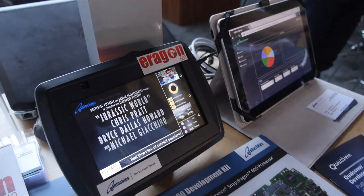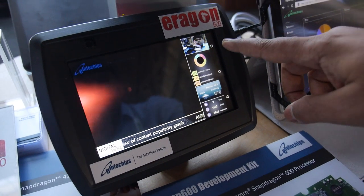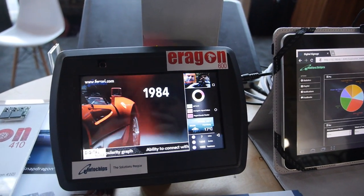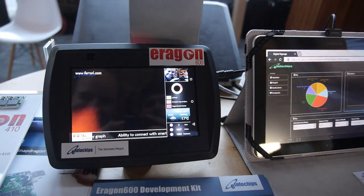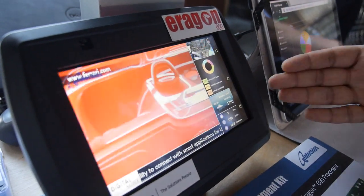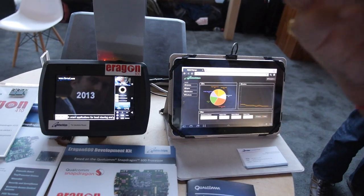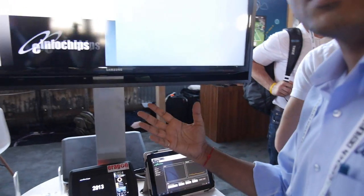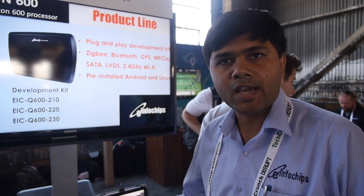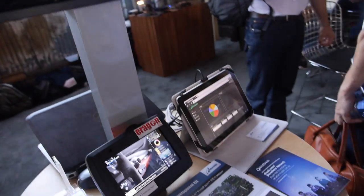This is a smart digital signage demonstration based on the Snapdragon 600 kit. The camera can do face detection, and it can also detect smiles — you can see it turning green when a smile is detected. This demonstrates the next generation of interactive digital signage, which can detect how customers are reacting while viewing the signage. It uses Qualcomm APIs for face and feature recognition.